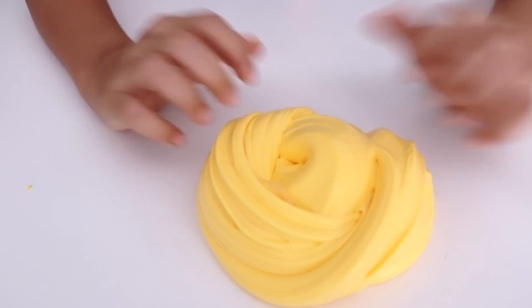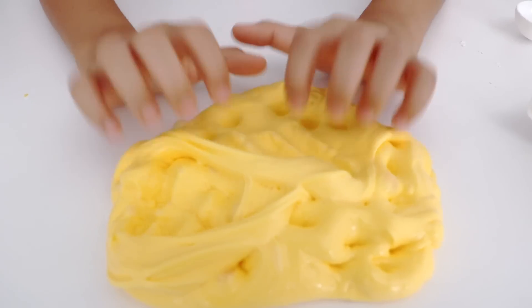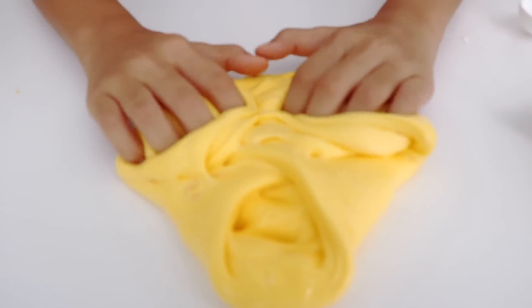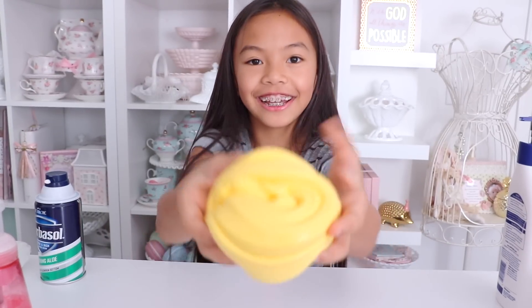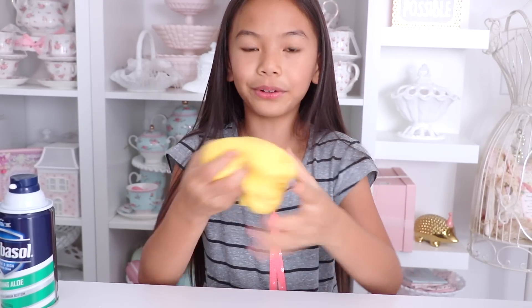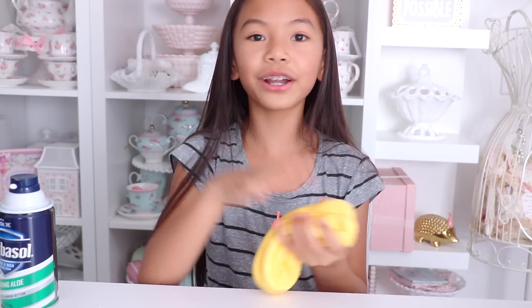Here's a little ASMR — oh, this is so cool! I love this fluffy slime, it's super soft, fluffy, and moldable. So that's how you make fluffy slime. I hope you enjoyed this video — please like and subscribe, and comment down below to let me know what other slime tutorials you want me to make. I'll see you guys later, bye!